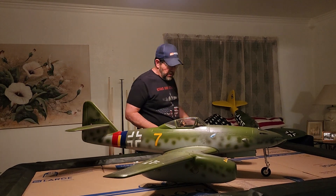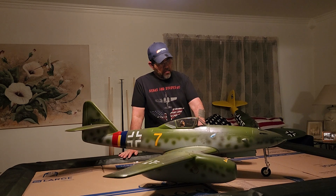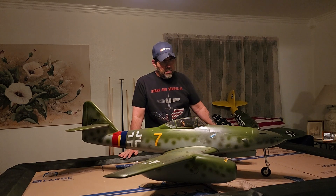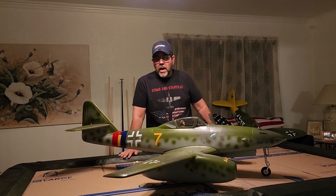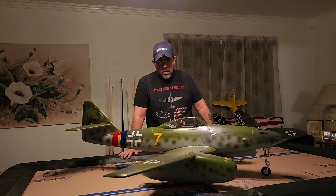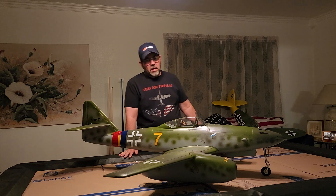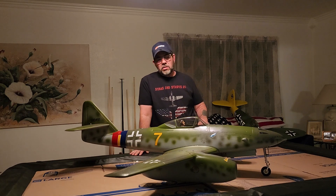Stars and Stripes RC here. My camera lady is out of town — she went back home to the Philippines to visit — but I have the Free Wing ME 262 here.